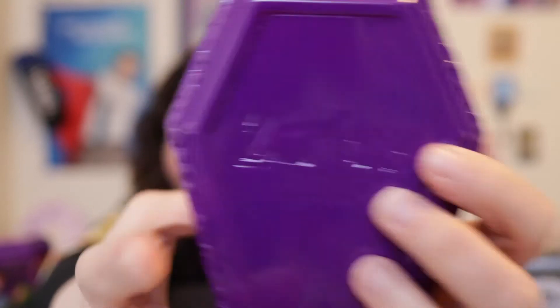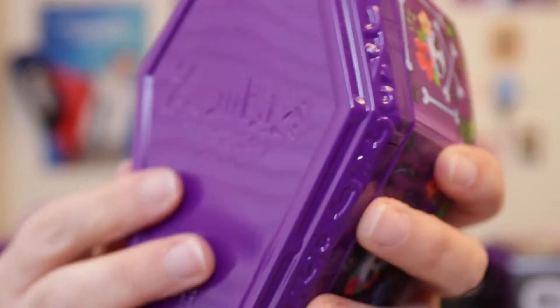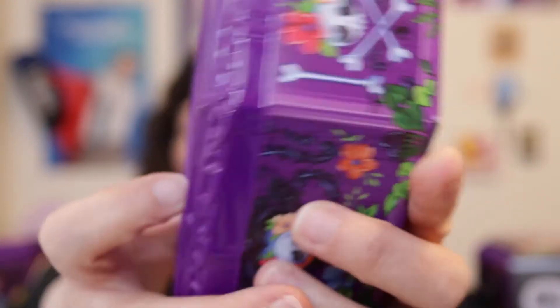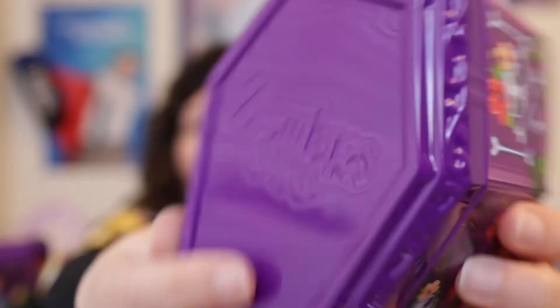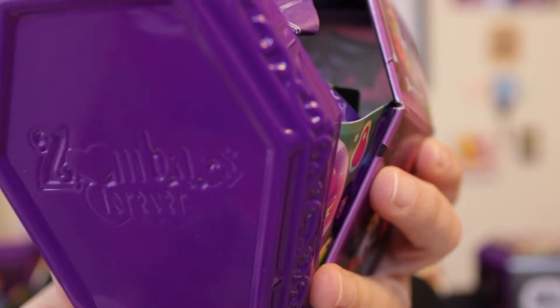Then the outer wrapper comes off and it'll be a shiny plastic lid — that is my puppy barking, he is currently with my husband who's trying to occupy him. Puppies are a lot of work, by the way, just so you know if you think about getting a puppy. Anyway, it's a shiny plastic lid and then a cardboard coffin-shaped box, so I'll open this first one.